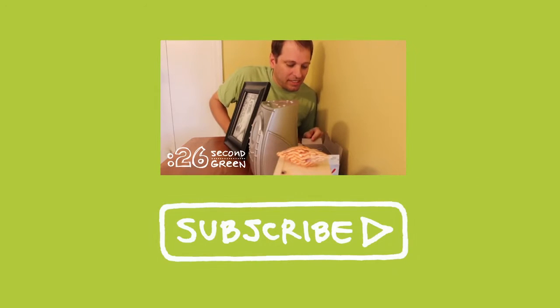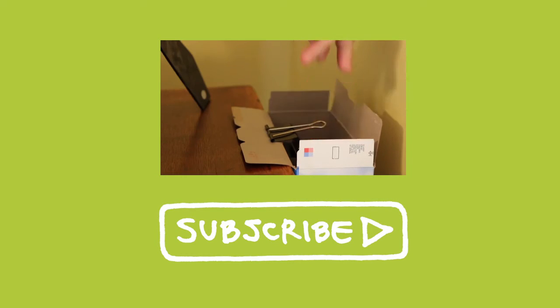26 second green — you got time for this. Check out how I hack a cereal box to recycle small pieces of paperboard, and subscribe for more 26 second green.